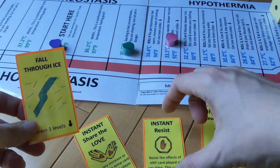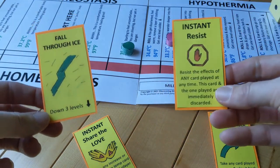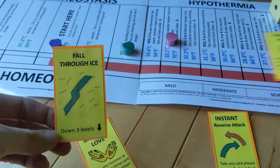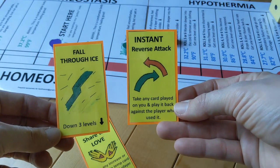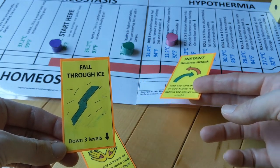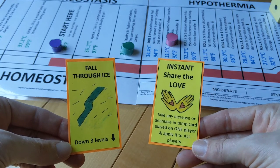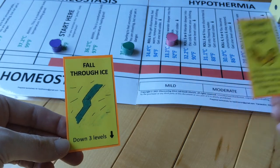There are a couple other cool cards. Let's pretend I'm green and pink plays 'fall through the ice' on me. I really don't want to fall through the ice, so I can play an instant resist — both cards just get discarded and no one falls through the ice. Even better is instant reverse attack, where I say I'm not going to fall through the ice — you are. So instead of me going down three levels, pink goes down three levels. A final option is 'share the love,' where I say fine, I'm falling through the ice, but you're coming with me. I move three levels colder, but pink does too, and pink is even more vulnerable.